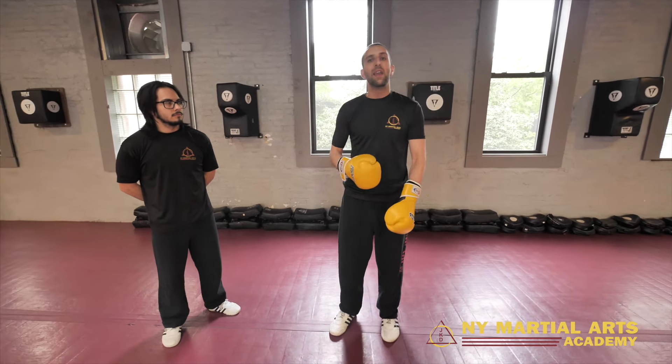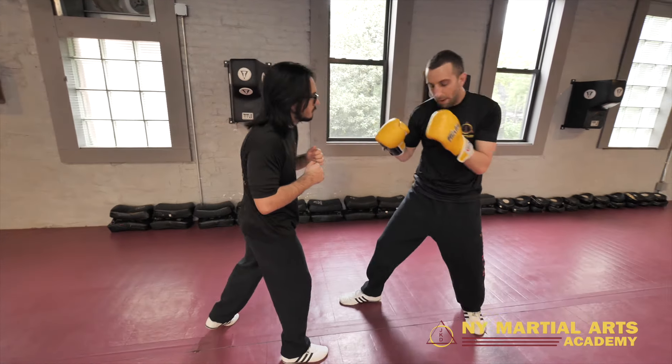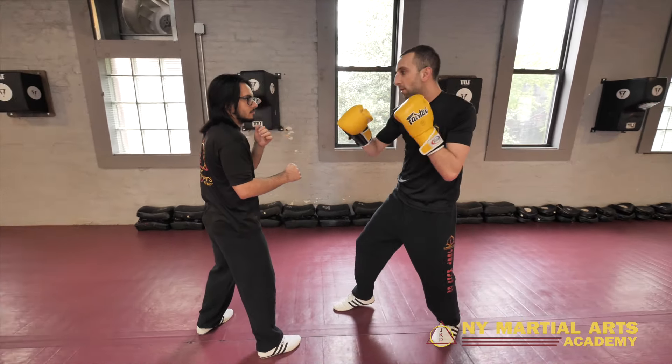Now the second part of this is being dangerous as you recover. We have two options here. When I fire this cross and knee, I can just go right back to my stance — but why not add one more strike there? So as I'm going to my stance, I'm going to put that hook over the top and finish my combination.